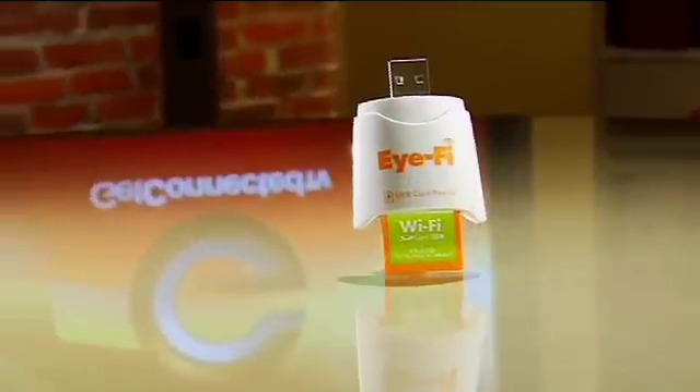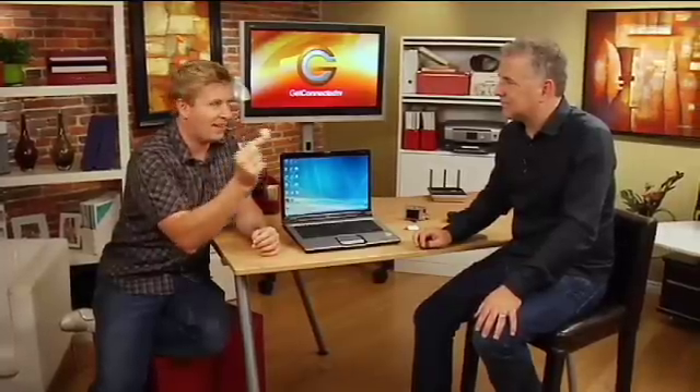That's really what we're going to be talking about today. This is an SD card — you put it in your camera, you take pictures on it. It's got an antenna built into it. It has the ability, just this little card here, to connect to your home network or your office network and share all that data that's on that card.